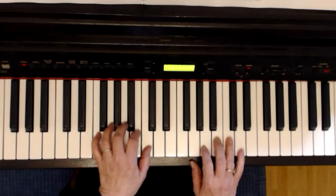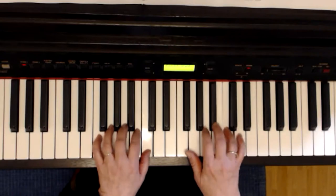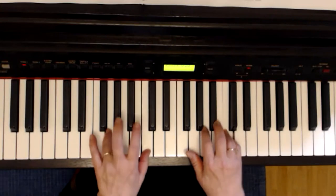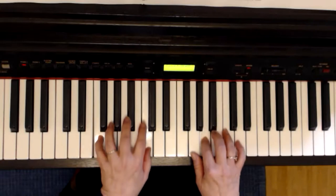Die letzte Zeile ist fast identisch mit der ersten. Ich spiele diesmal das C, wo es steht. Und jetzt spielt die linke Hand G und C. Und zum Schluss F und C.